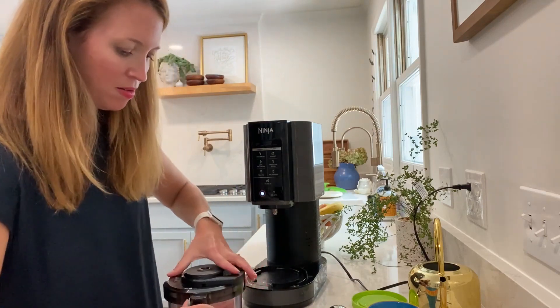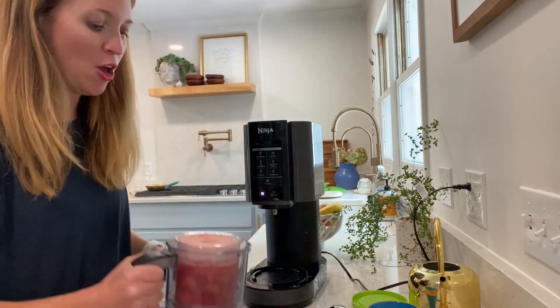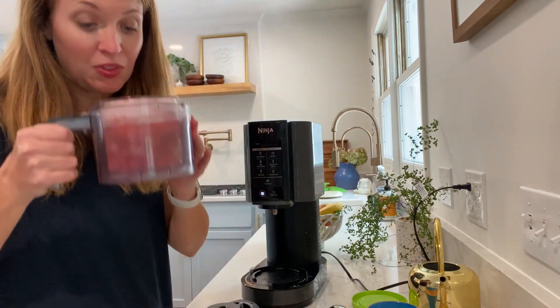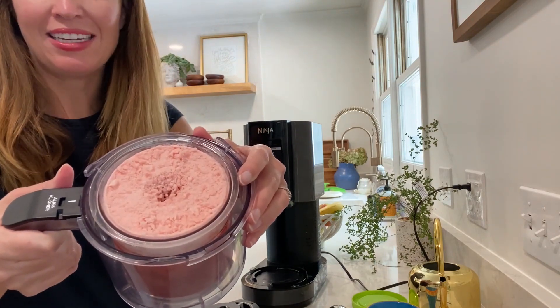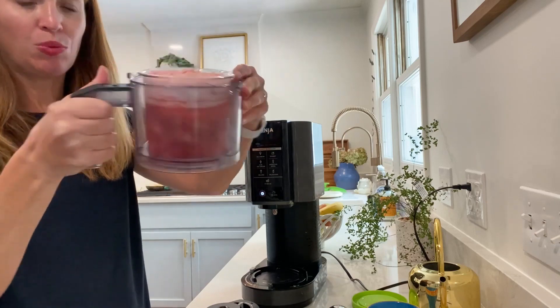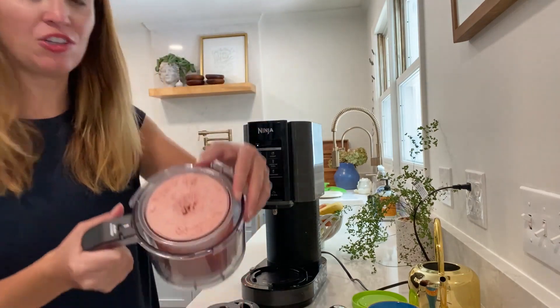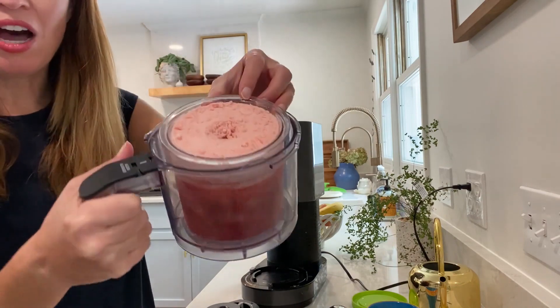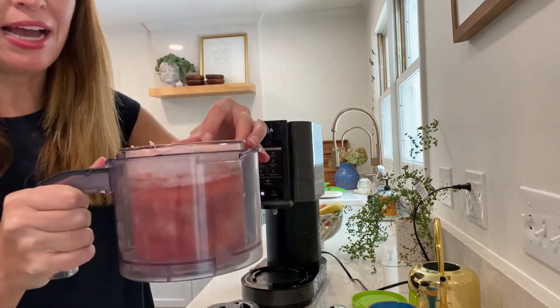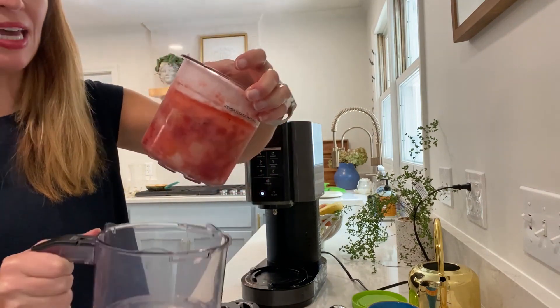So now let's open it up. Oh my goodness, you can smell the strawberries — it smells delicious. One thing I noticed right off the bat with the first spin is that the top has definitely got a lighter color, but the bottom still looks like the strawberries are compacted together.